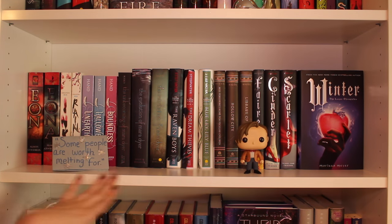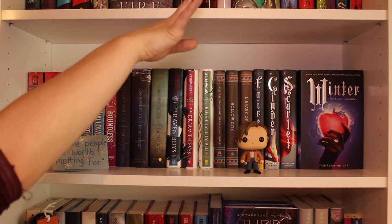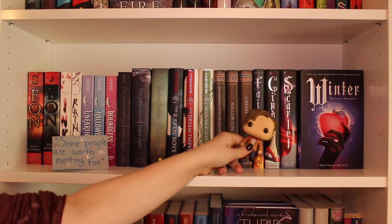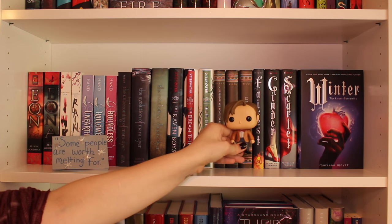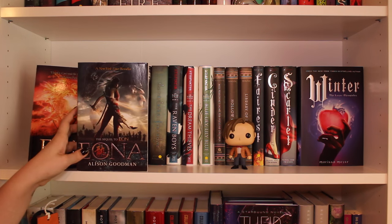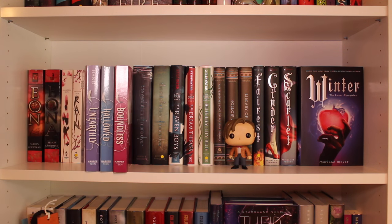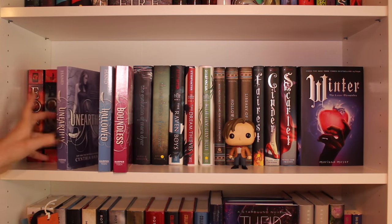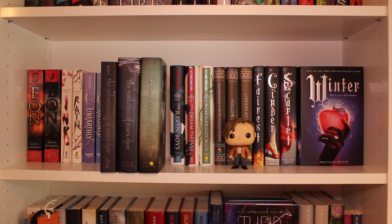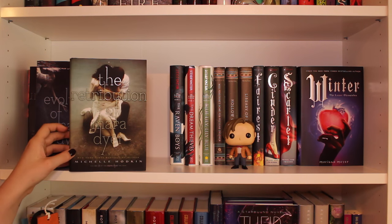Coming to the second shelf on my series shelf, this one has a little bit of fantasy that didn't fit on the top shelf, as well as paranormal, and then the start of sci-fi — which is why I have my little Eleven pop doll. First I have The Eon Duology by Alison Goodman: Eon and Eona. Then I have the first two books in the Paper Gods trilogy by Amanda Sun: Ink and Rain. Then I have the Unearthly trilogy by Cynthia Hand: Unearthly, Hallowed, and Boundless. Then I have the Mara Dyer trilogy by Michelle Hodkin: The Unbecoming of Mara Dyer, The Evolution of Mara Dyer, and The Retribution of Mara Dyer.